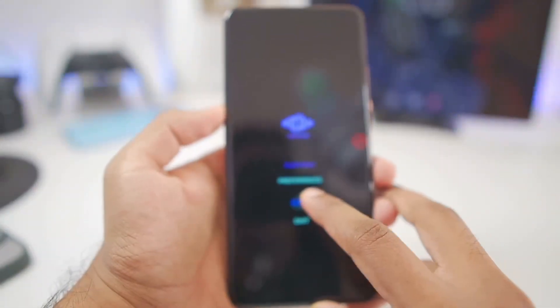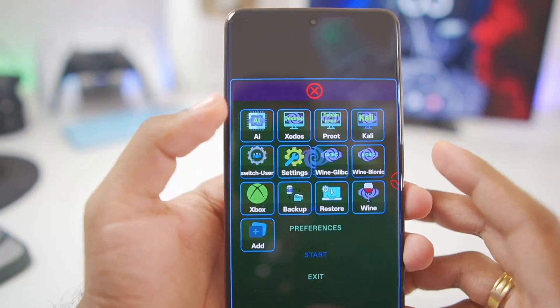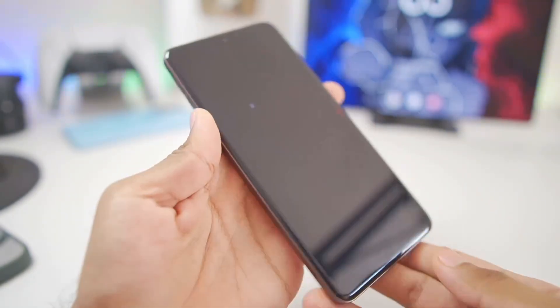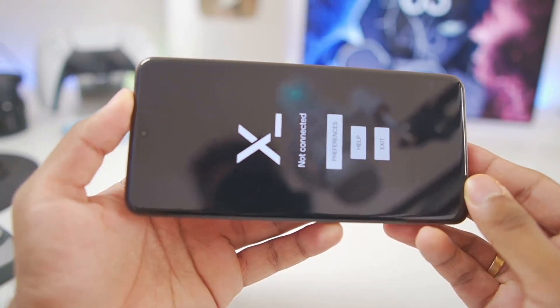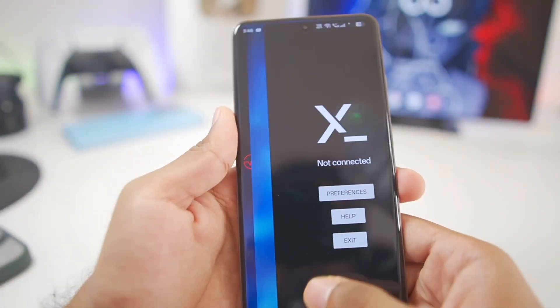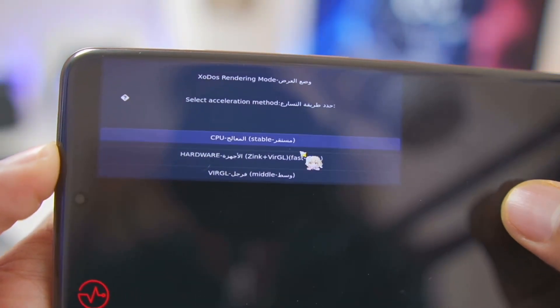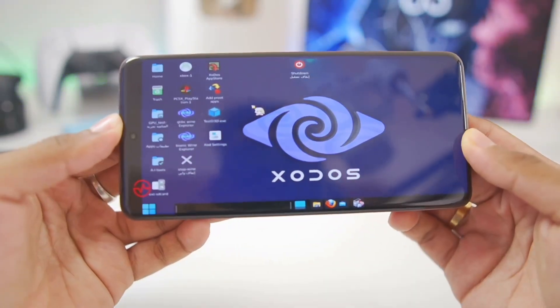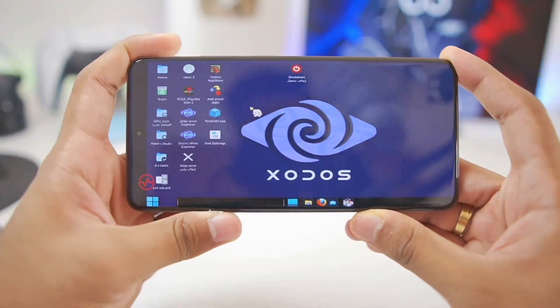To start using this emulator, simply tap on the start button. If you want to access the Linux environment, tap on Zodos, which will launch the official Zodos Emulator on your Android device. It will launch Termux X11, but you'll need to go back to Zodos and choose the middle option. Our Zodos Windows Emulator has successfully booted on our Android device.